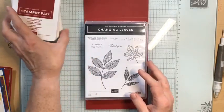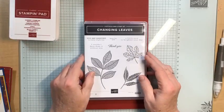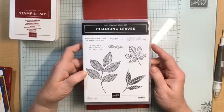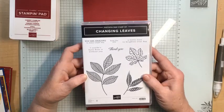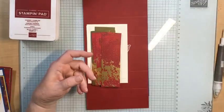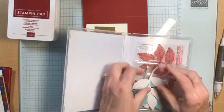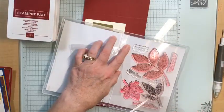It is our last week with Changing Leaves, and I've had so much fun sharing this stamp set with you — all the different cards we've made and the different techniques we've tried. Tonight we're going to focus on fun folds, my favorite! I'm going to actually need the stamp set for some stamps, so let me keep it out.